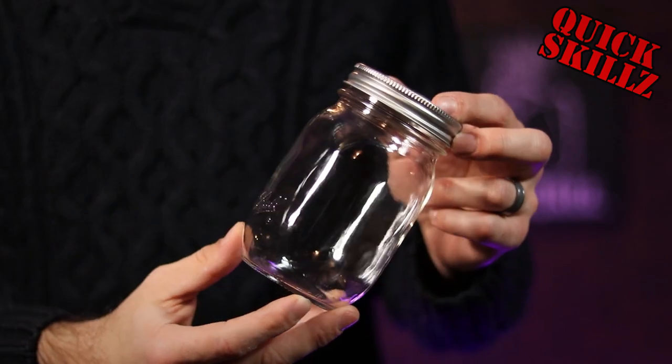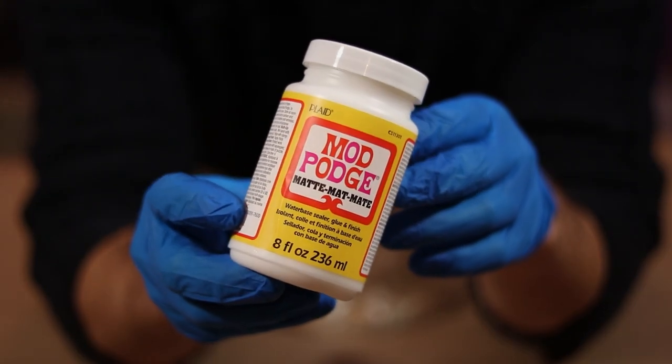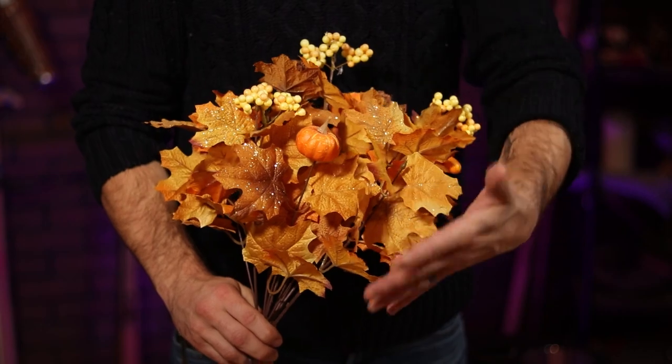To make this project, you're going to need a glass jar, some matte finish Mod Podge, and fake leaves from your local craft store.